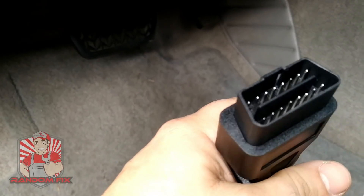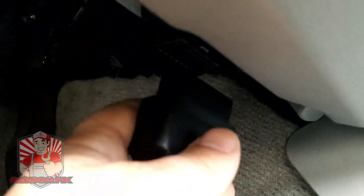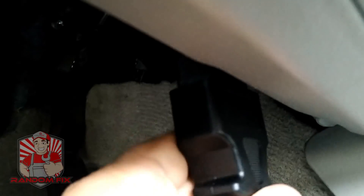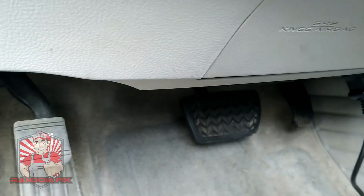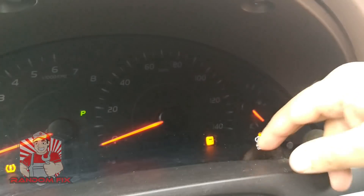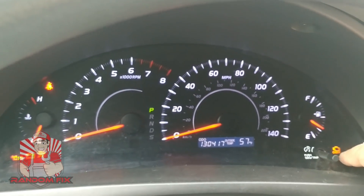This is the OBD2 connector, and the nice thing about it is that on most vehicles you're able to locate this port within the driver's footwell area. It only plugs in one way, so you cannot get this wrong. As soon as you plug it in you're going to see power on the unit. You want to turn the ignition key to where the check engine light is on, but leave the motor off.